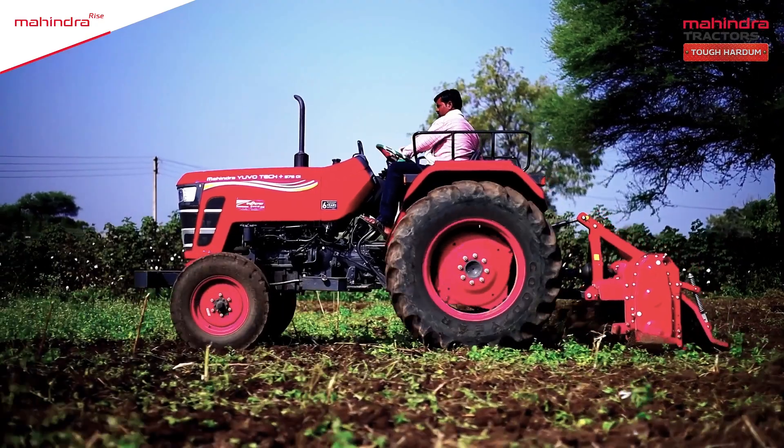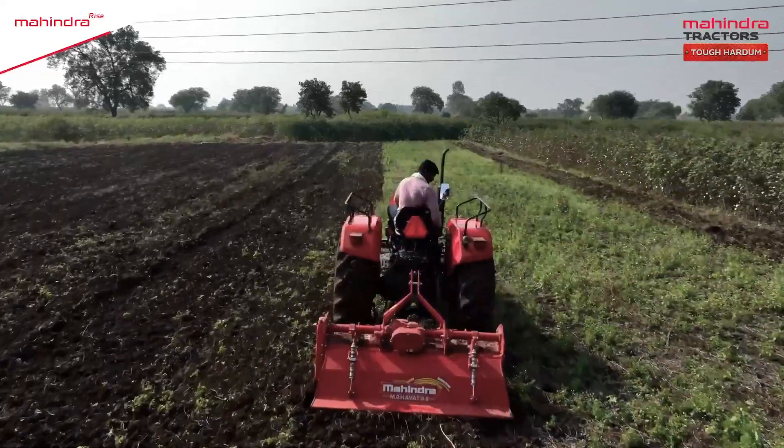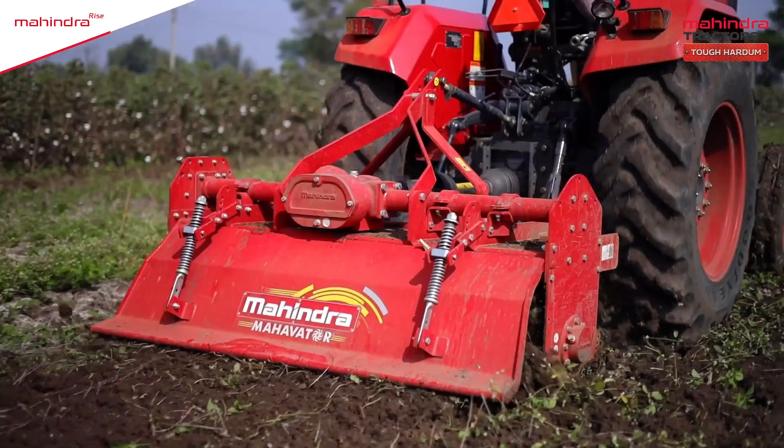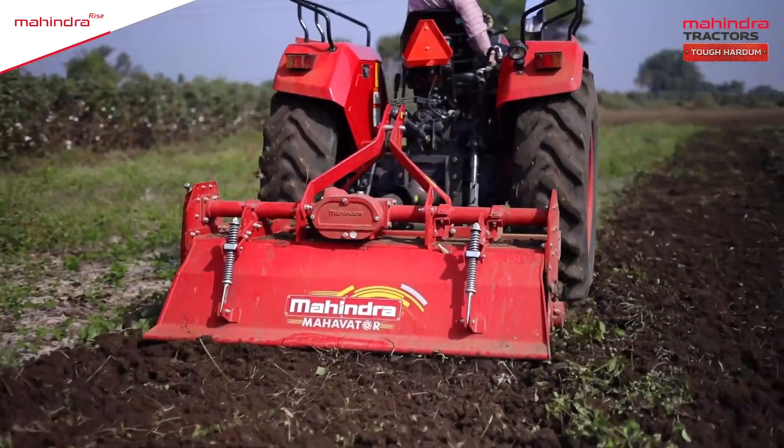Power to turn dry lands into a green oasis. Trust of Mahindra. The trusted friend of powerful farmers. Mahindra Rotavator.